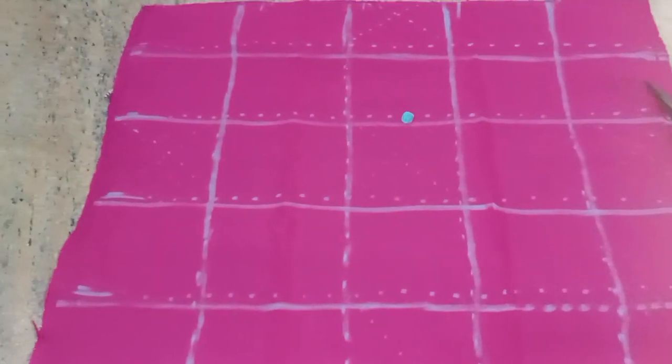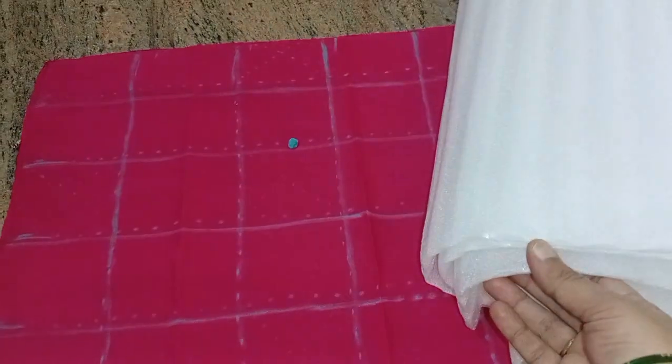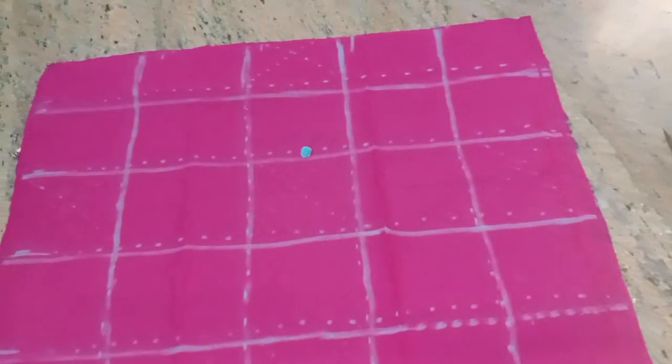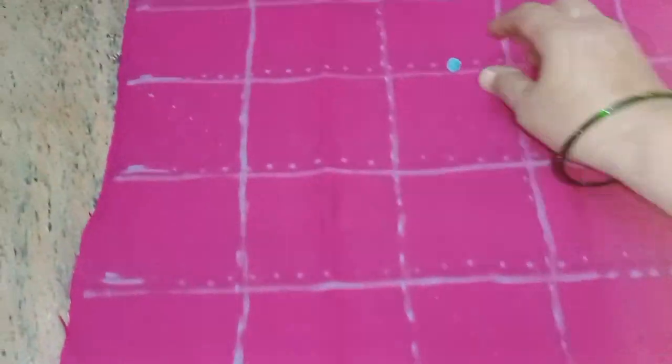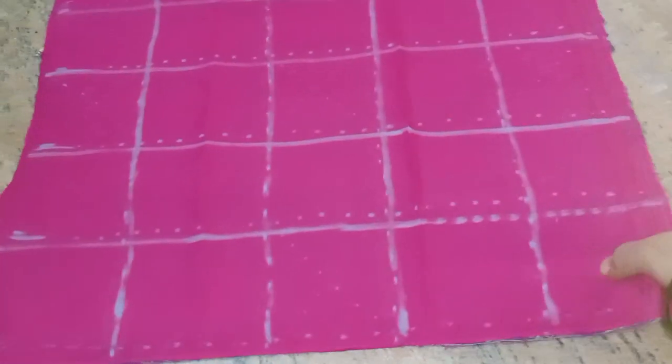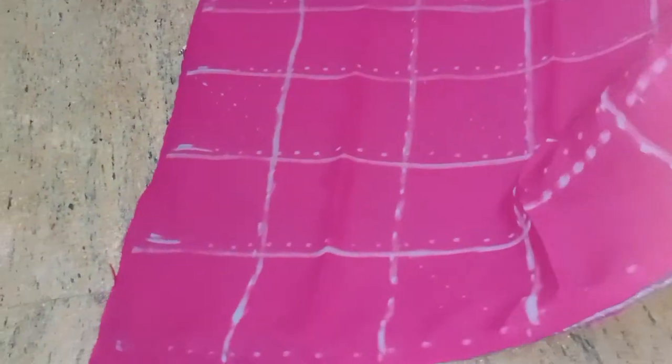I am going to add a small piece of a sponge to the top. I am going to make a piece of a waste. I am going to put a sponge on the top.